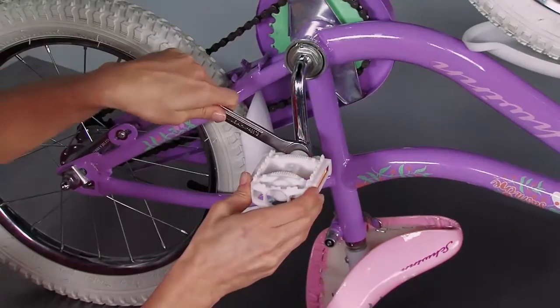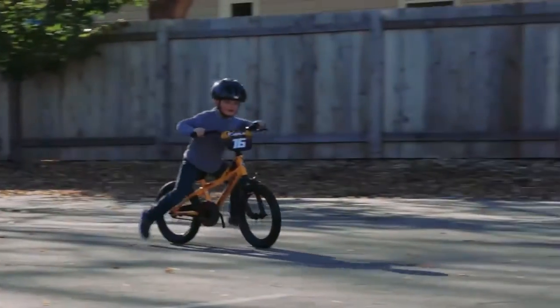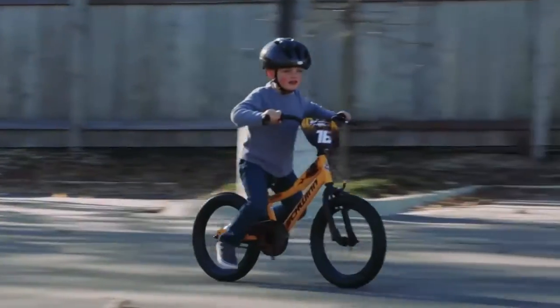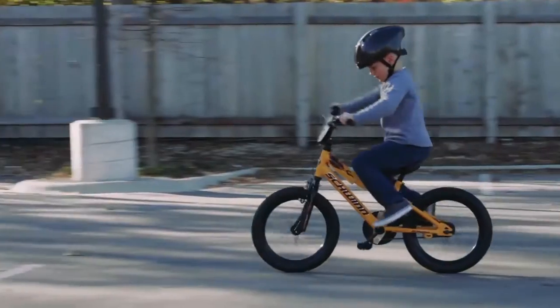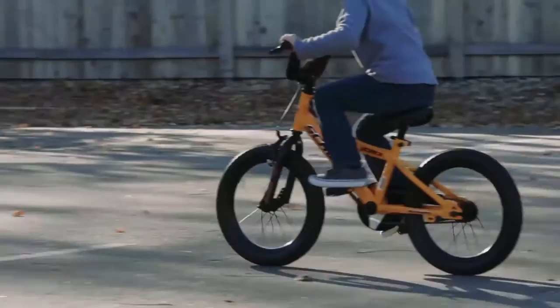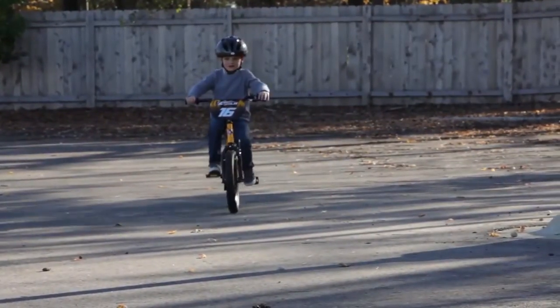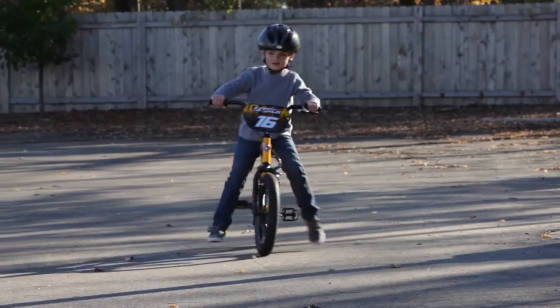When your child is comfortable with gliding, it's time to learn to pedal. Prepare the bike by reattaching the pedals. Start with the same gliding motion they mastered earlier, only at the end of the glide have them bring their feet up to the pedals and alternately push down and around on each pedal to keep the momentum of the glide. When they are confident with pedaling, they can practice applying the brakes slowly and gently.